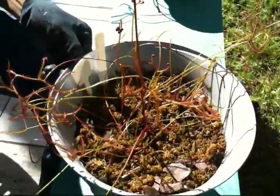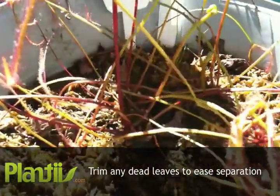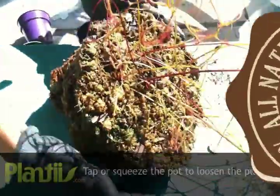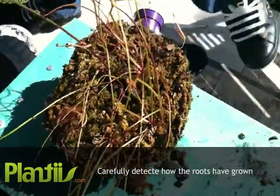First, we'll start by trimming the dead leaves to ease separation. Tap or squeeze on the pot to loosen the plant. Carefully detect how the roots have grown.